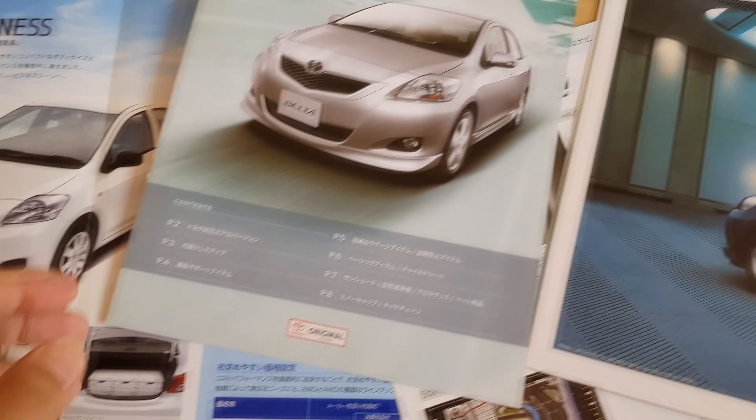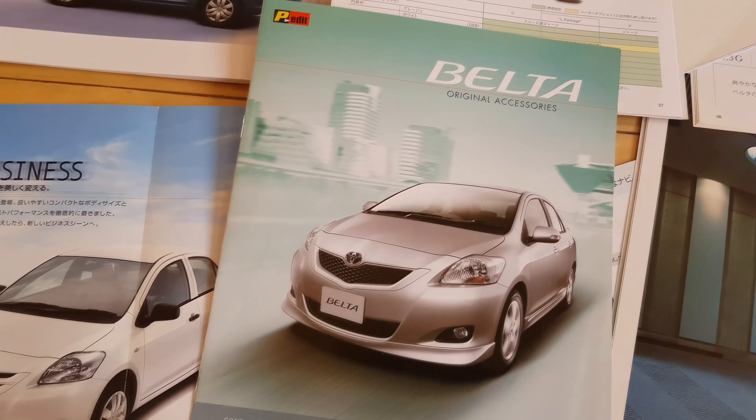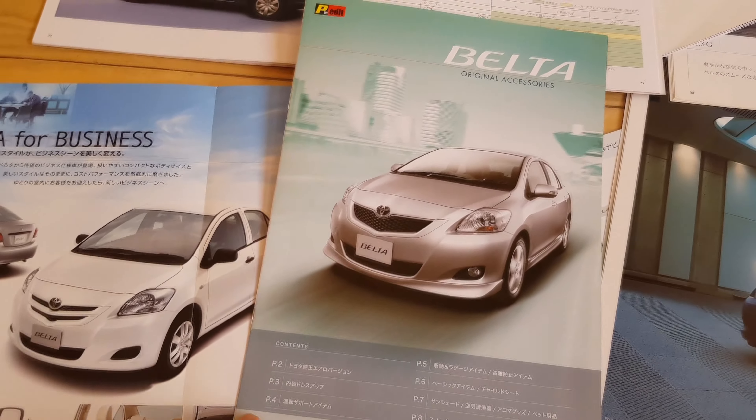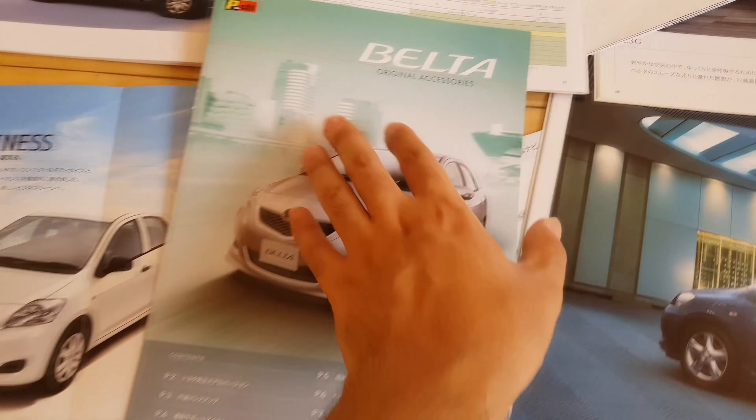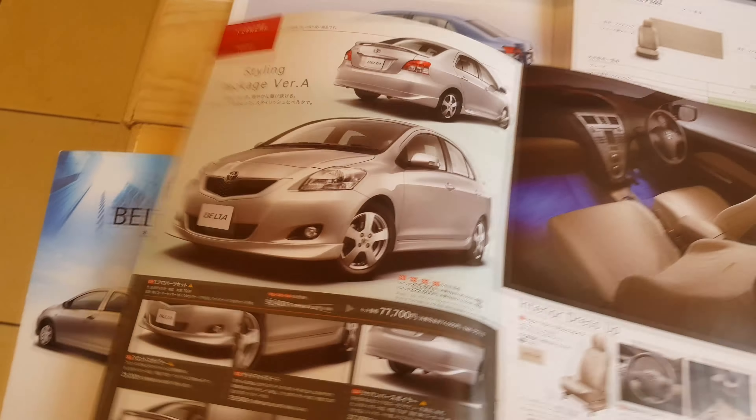On this project, we have quite a lot of parts on our bucket list. Right here we have the accessories catalog. It is from Toyota Japan. So let's check some of the items that we will be installing soon.